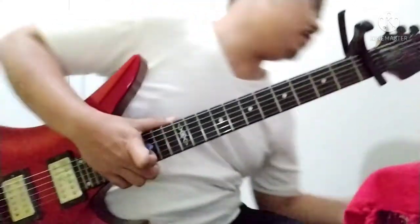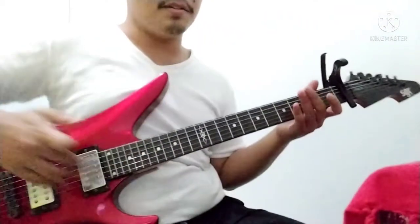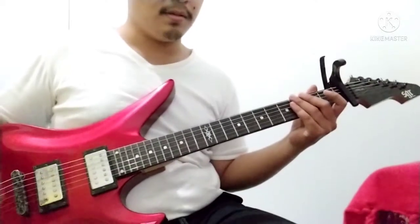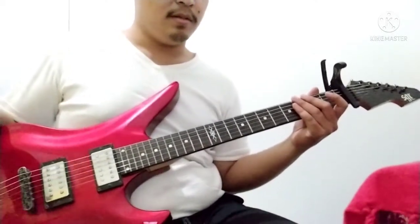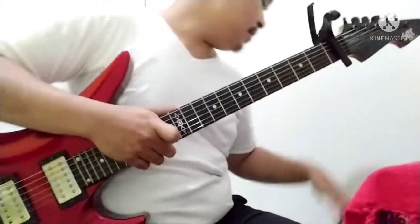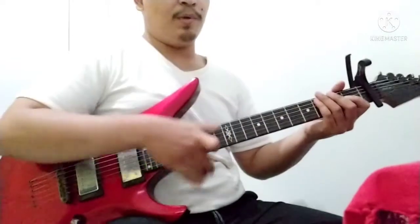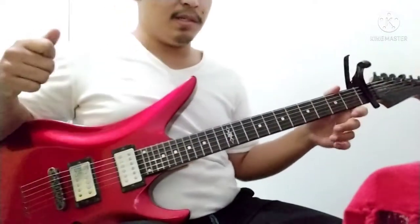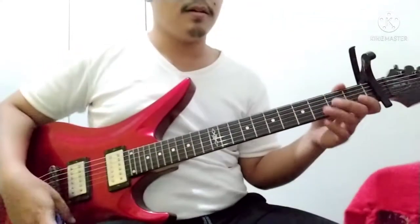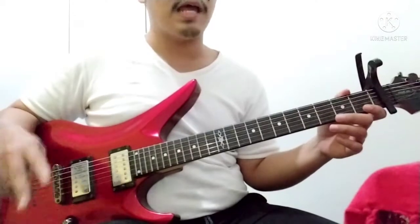So yeah, I'll be playing how it is with the distortion. I have a MIDI controller now, so it's gonna be easier for me to navigate between presets for my MS-50G. Alright, so here it is with the second guitar and the bass.